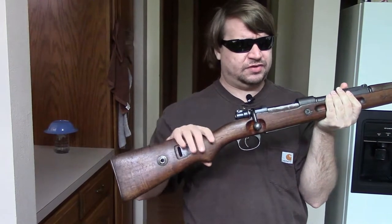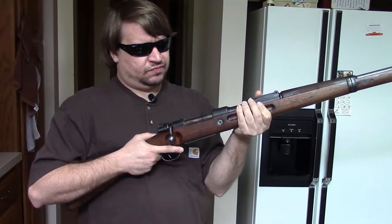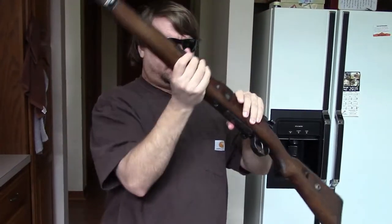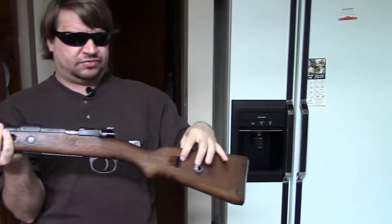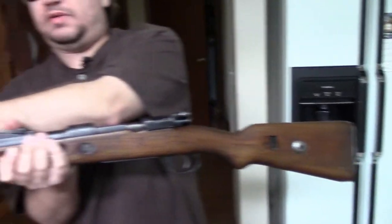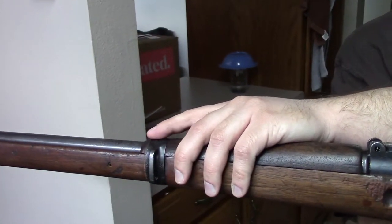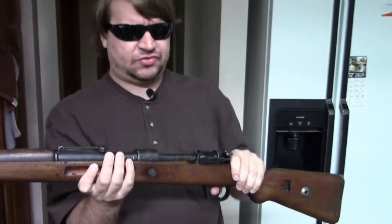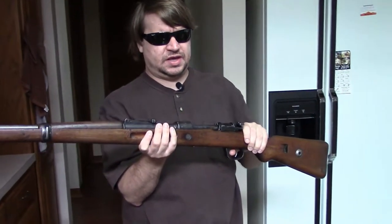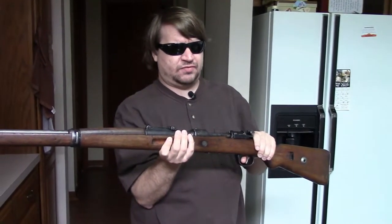On the other hand, we have a turned-down bolt handle, as you can see. We have side sling mounts as opposed to bottom mounts. We have a pass-through on the back, and we have a swivel and a slot in the front of the band.